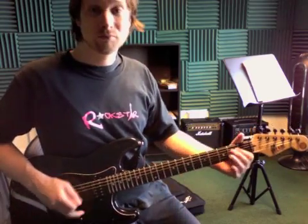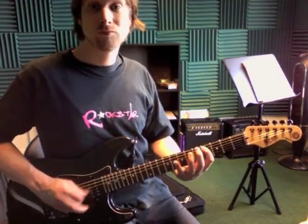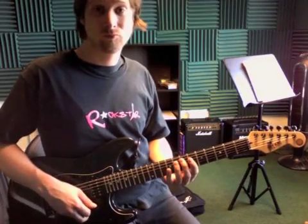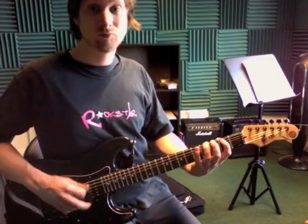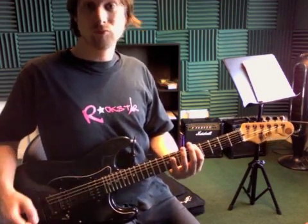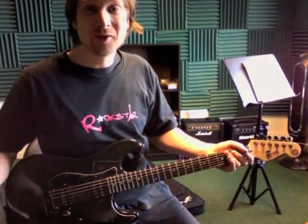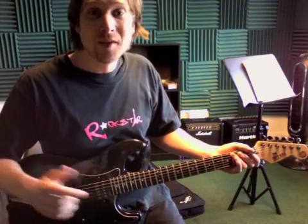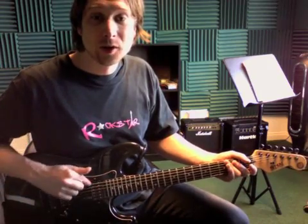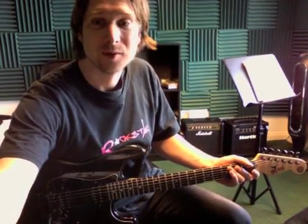And then we're going to round it out by just playing the fifth fret on the low string. So that whole thing goes like this. And then it just starts over again right there. So try to get a little bit of that down. Remember that the tablature on the page — the lines from bottom to top are the strings of your guitar from the lowest to the highest, and the number tells you which fret to put your finger on. All right, have fun with that. We'll see you soon.